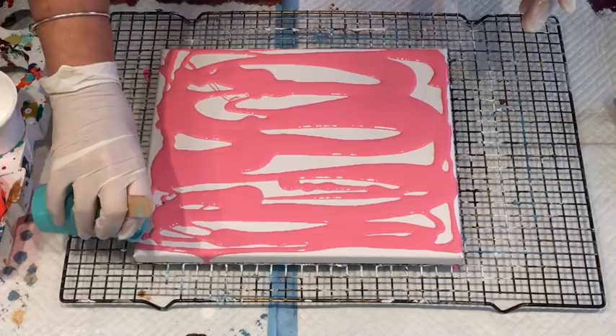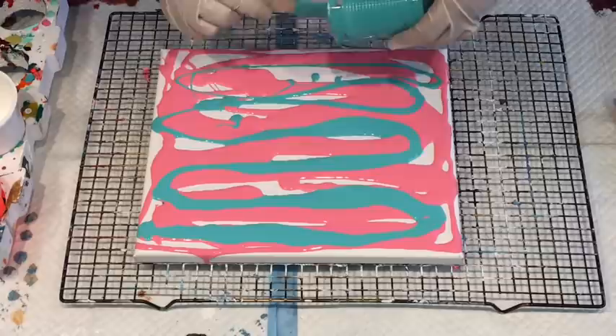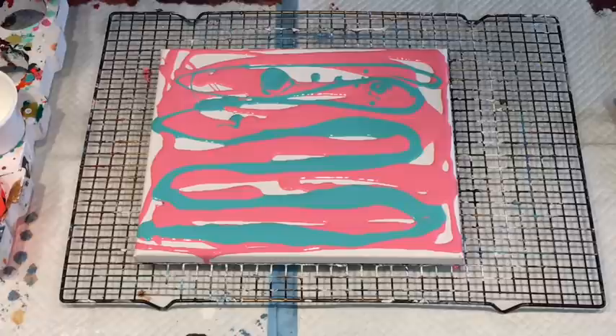So that was the coral and this is the turquoise I believe. So I'm going to do it in this kind of fashion that I would do a swipe with my studio acrylics like this, but I don't believe I've done one with the pouring paints for quite a while now.